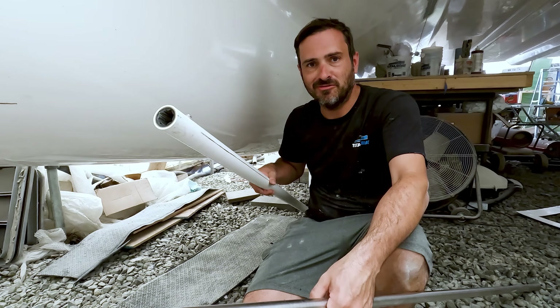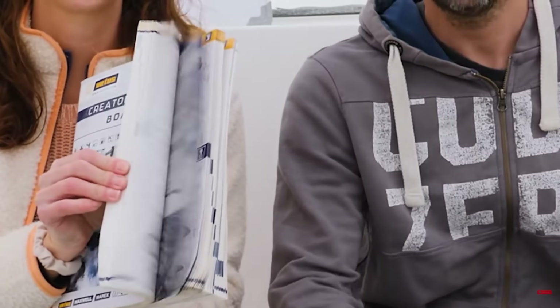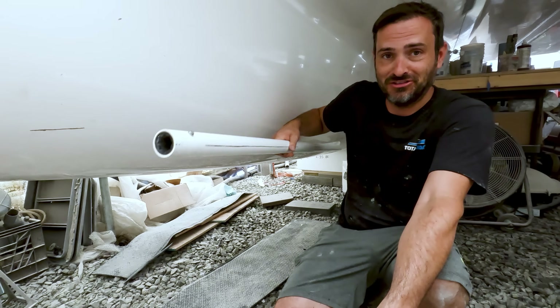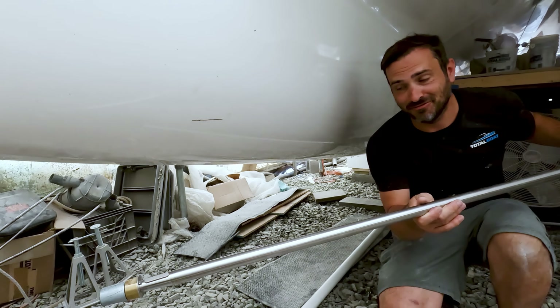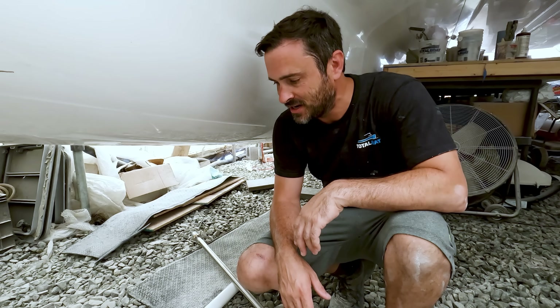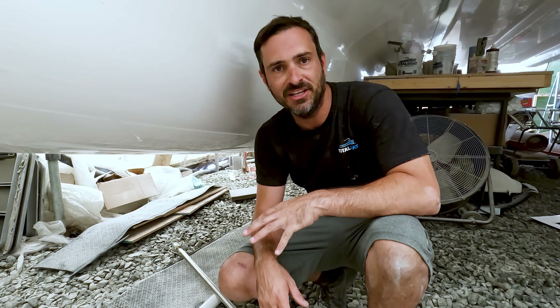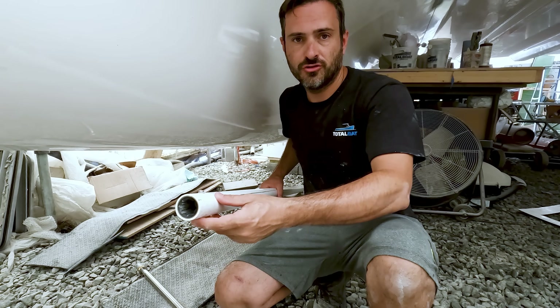A long time ago we told you about Vetus products and how they had basically everything in their catalog. To prove that point, here is a stern tube and here is a Vetus prop shaft. We're surprised that they even offered this. Typically these are just something you get more locally, but the fact that we could source this and get it all made specifically to our needs was perfect. This is a fiberglass stern tube.